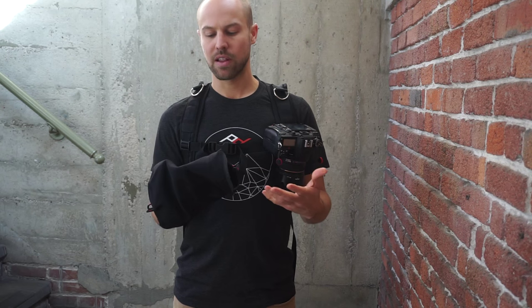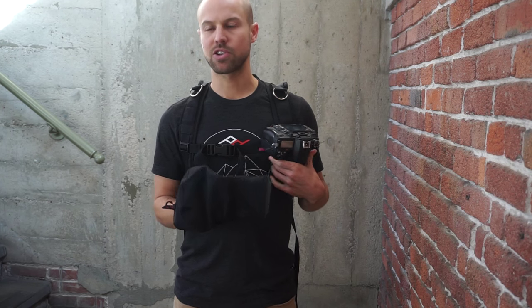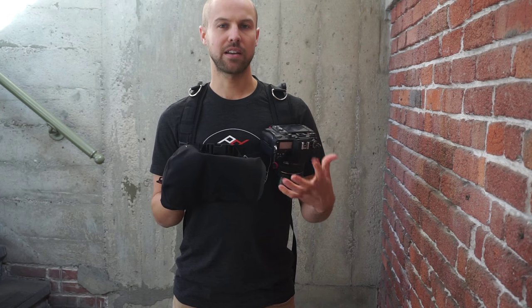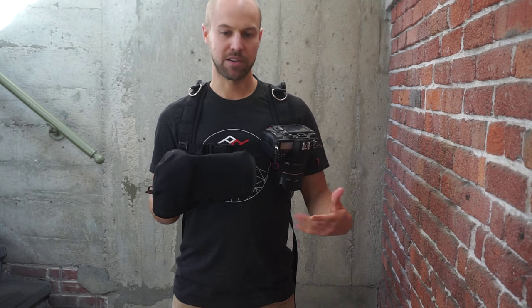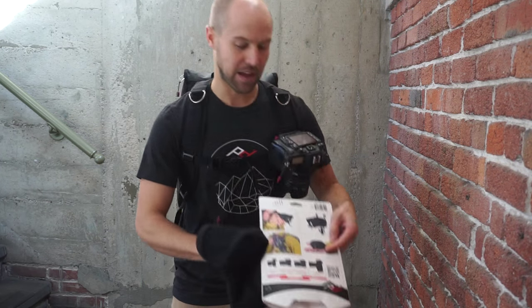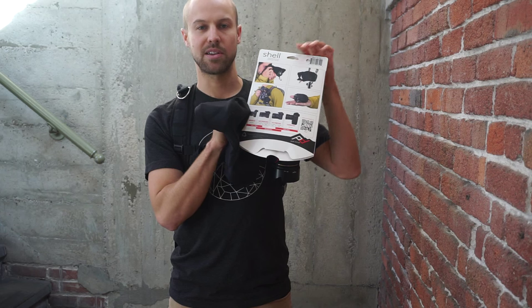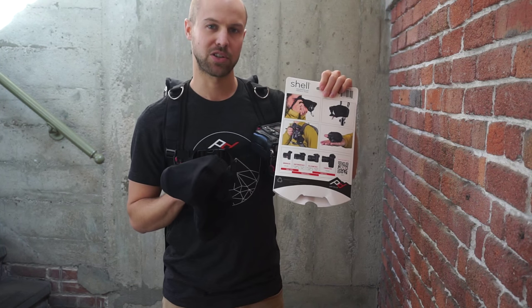When you're sizing the Shell, the best thing to remember is that if you're using larger lenses, or if you're going to be shooting through your Shell a lot, just size up. There's a really handy little guide on the packaging and on our website that walks you through each of the three available sizes — make sure you get the right one.